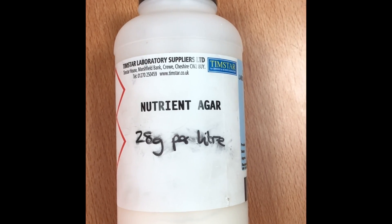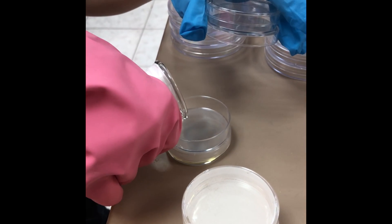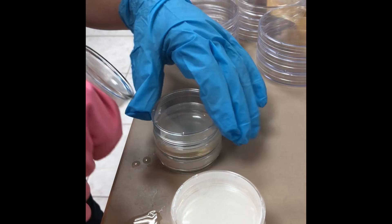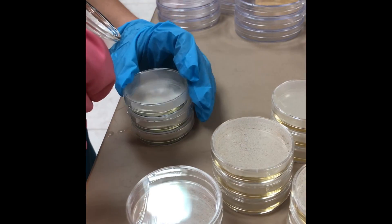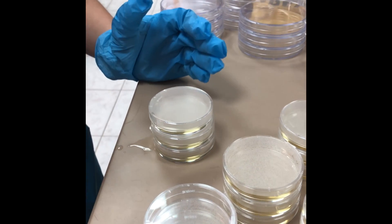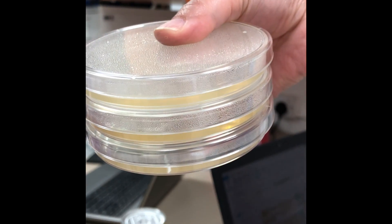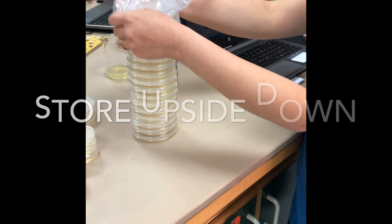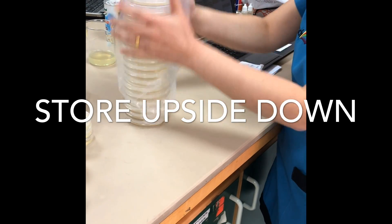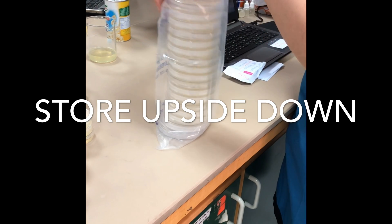To make the agar jelly, take 28 grams and dissolve it in a litre of water. Heat it up until it completely dissolves, then quickly pour it into petri dishes and put the lid on to avoid contamination. It doesn't take long for the agar jelly to set. Because we poured it in while it was still warm, some moisture accumulates, but that's okay — we store our petri dishes upside down so the moisture won't sit on the agar jelly.